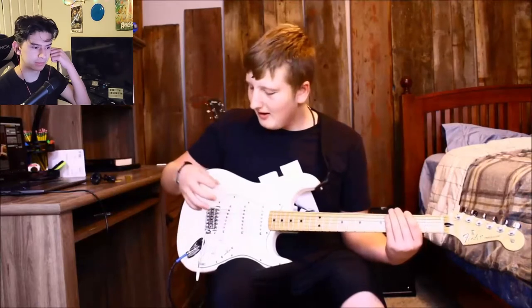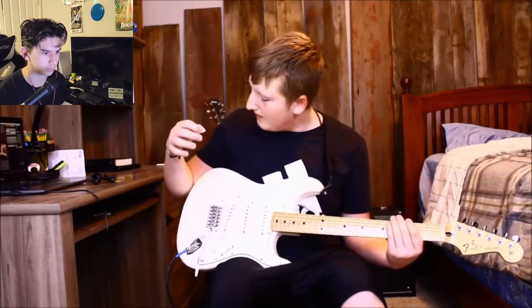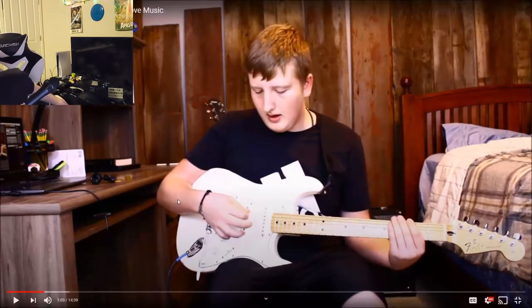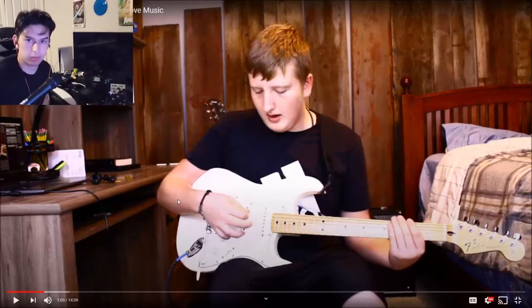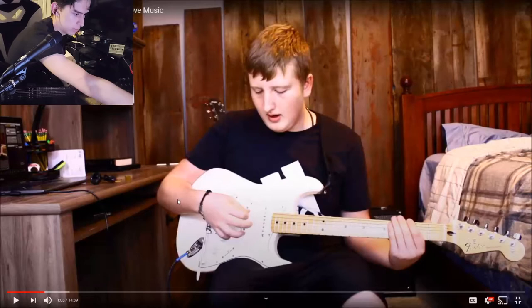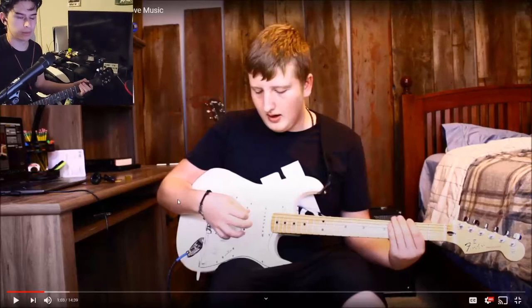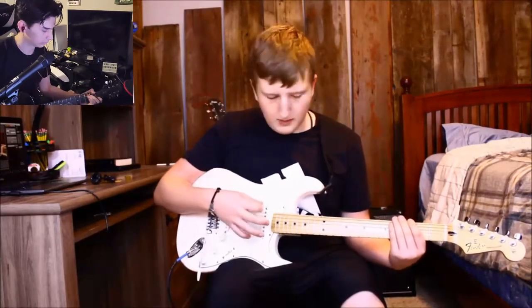Paul explains holding the guitar: "You want your guitar to be on your right leg, and your strumming hand — you want your elbow to be right here on the guitar." The reactor follows along: "Let's follow this — I'm gonna get my guitar here. I'll use my X1. He's got his strap but I'm not gonna put it on. So I've got my guitar on my right lap, let me get my pick here."